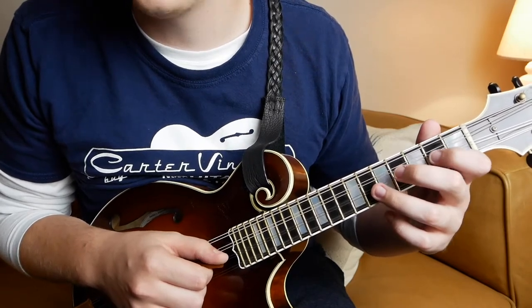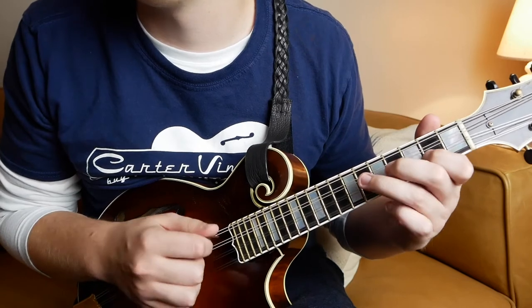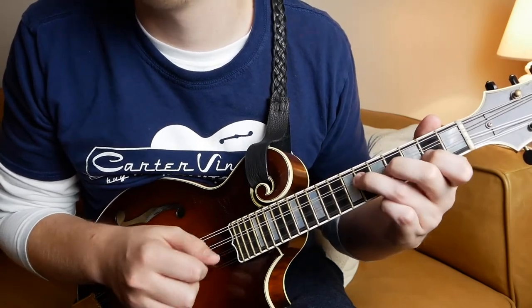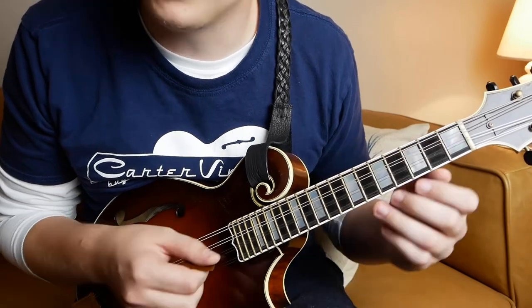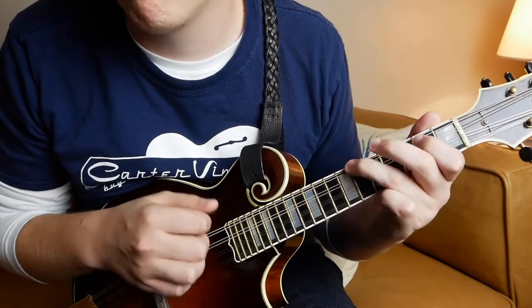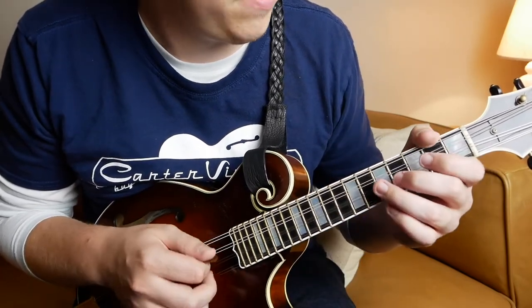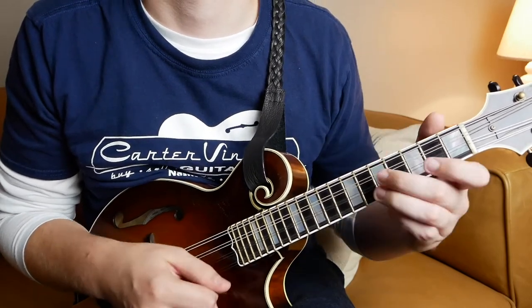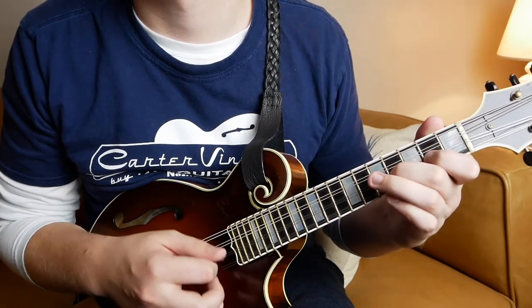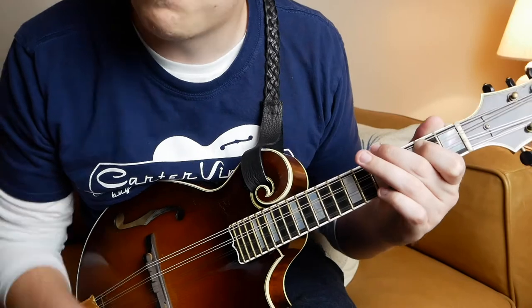So this is the other tricky section of the A part — just this little triplet movement. This is mostly based in a hammer-on and pull-off pattern. In the right hand, the down, up, down, up never stops. We have an open string here, but that's the only open string. We'll hit that sixth note there before we go to the five, and then land on the A chord. So I'm going to play that whole A section slow.